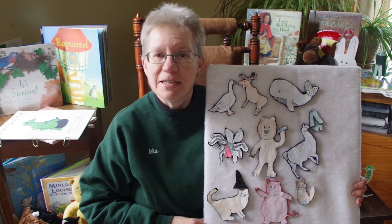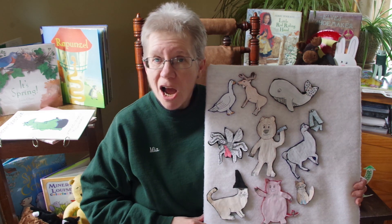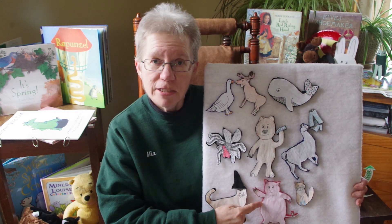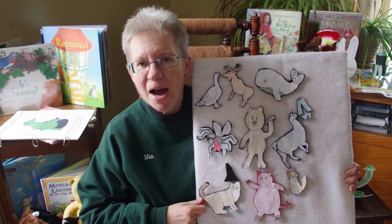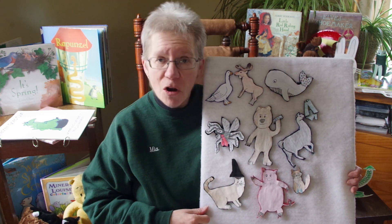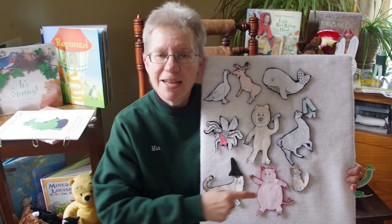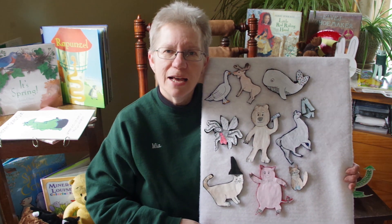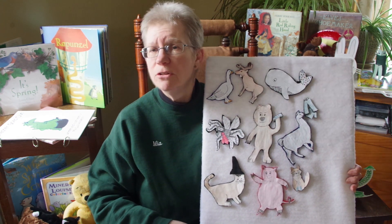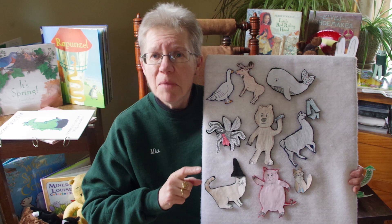Down by the bay where the watermelons grow, back to my home, I dare not go, for if I do my mother will say: Here's one of my new rhymes — did you ever see a pig dancing a jig? Down by the bay. Down by the bay where the watermelons grow, back to my home, I dare not go, for if I do my mother will say: Did you ever see a fox wearing some socks? Down by the bay. Did you ever have a time when you couldn't make a rhyme? Down by the bay.